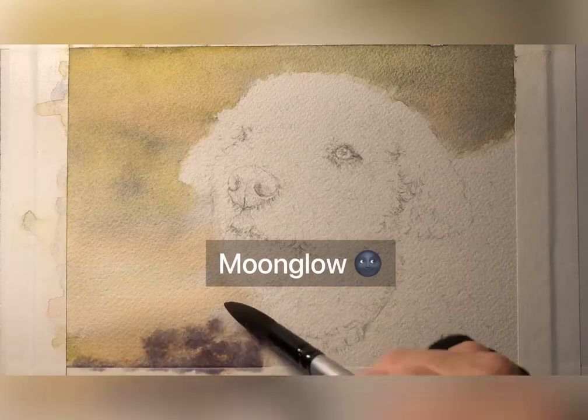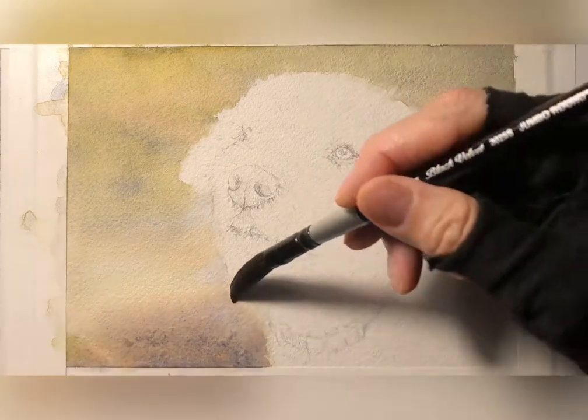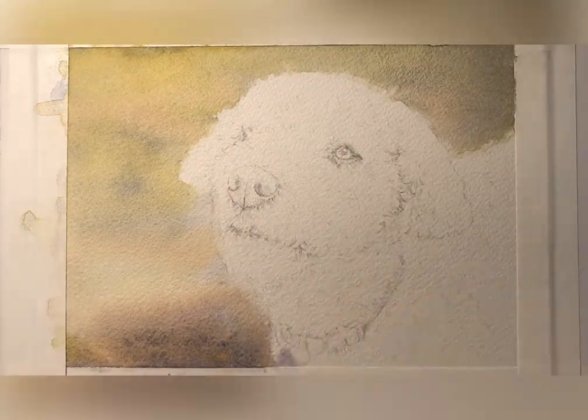I wanted to darken the bottom left here a little bit, so I put some Moonglow in — this beautiful granulating color that has a couple of separating pigments in it.